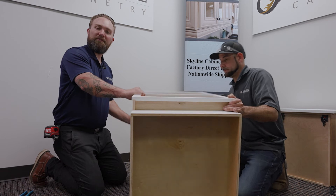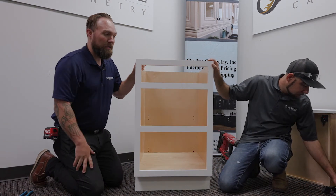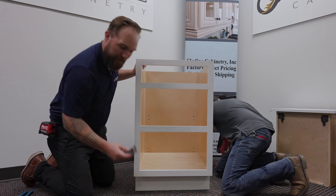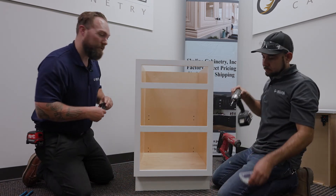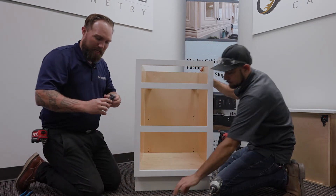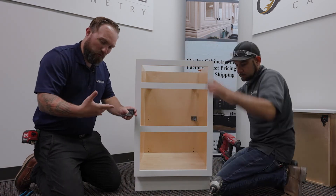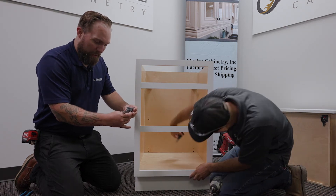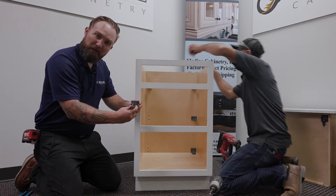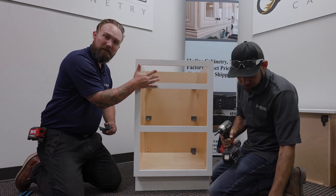Moving on, we're going to lift the cabinet up and go ahead and install the drawers, starting with the rails. First, we need to put in the safety fasteners to the back of the cabinet. The fastener is where the rails connect, and if the wall is out of plumb or unlevel, we can move the drawer rails around so that the drawers will shut square to the face of the frame.